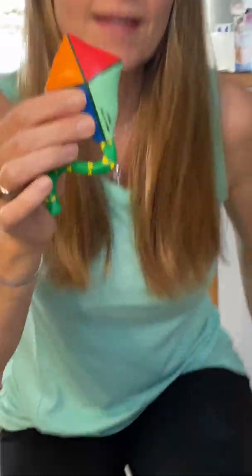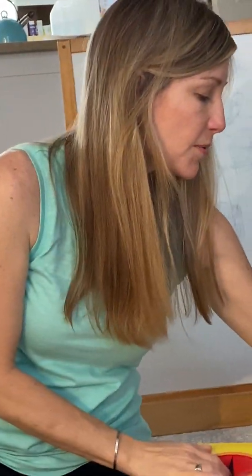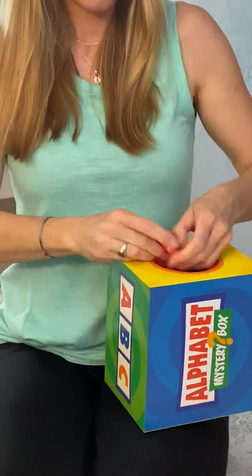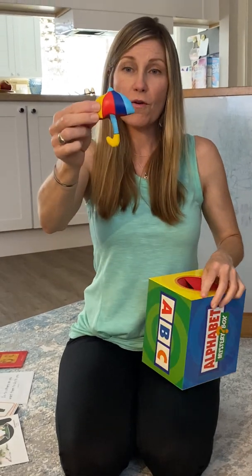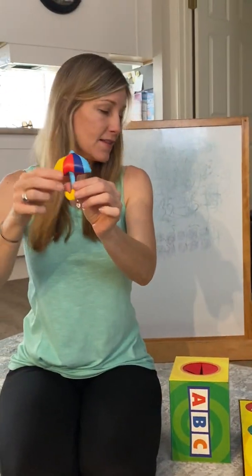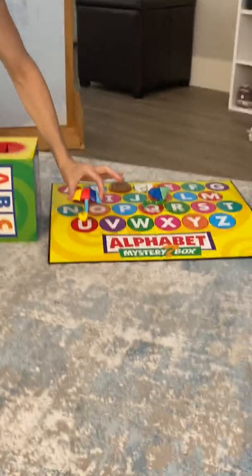Oh, kite. You notice that C and K sound the same? Sometimes the words change, but they're the same sound. So let's do that one together. Ready? C-c-c. So if it's that, which letter would that be? That's right, K. So we're gonna put it on the placeholder K. All right, let's see what else is in here. Oh, umbrella. U-uh-uh. So what letter would that be? That's right, that'd be U. So we're gonna put that on the U.